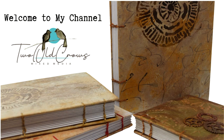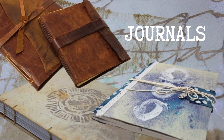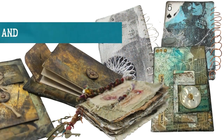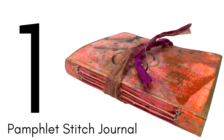My name is Peggy. I call my channel Two Old Crows Mixed Media. I like to create journals which I write in, and I am exploring some encaustic wax, and there's just lots of different little projects going on over at my channel — everything from altered composition notebooks to ATCs to note cards, etc. So join me by hitting that subscribe button and the notification bell to let you know when I upload additional content.